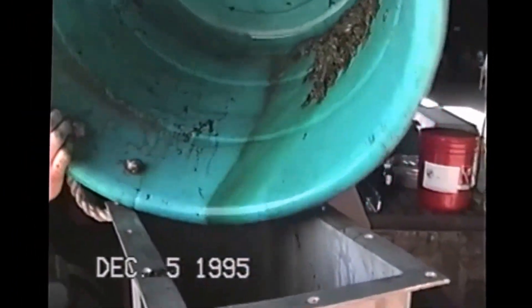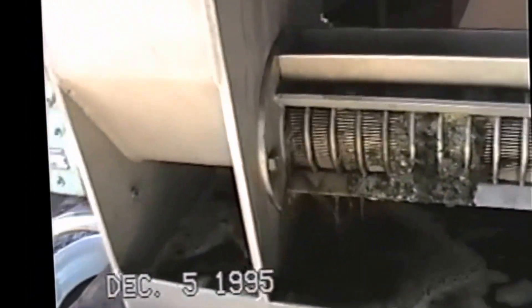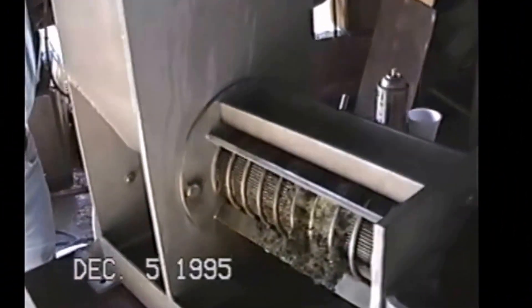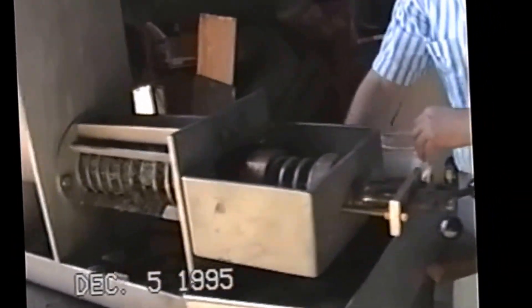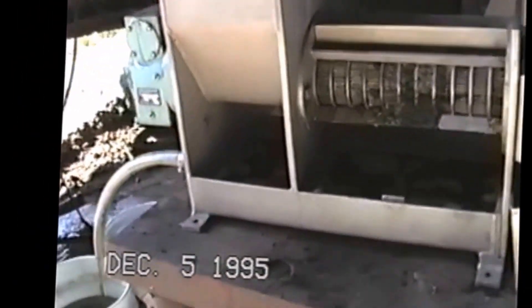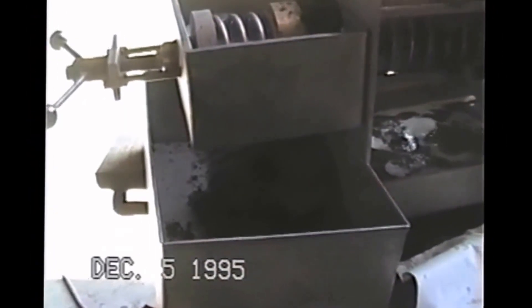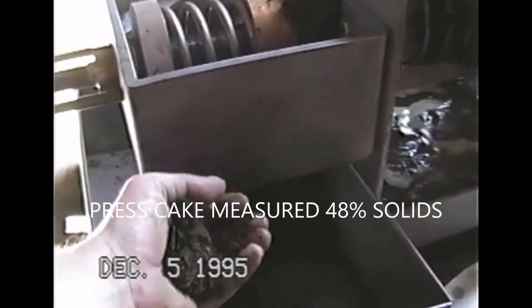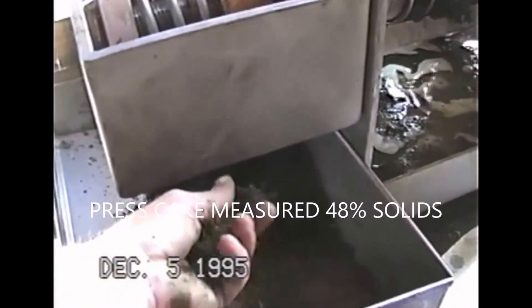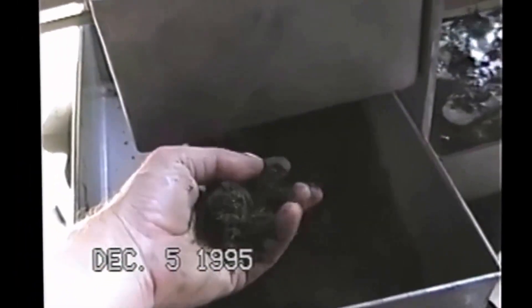That's the last of the first tub. We're getting another sample here of the press cake, and we're going to do a moisture test on it. After we did that one tub, this is just about all we have left — so it really pulverizes it and compresses it. The sheer volume is greatly reduced — that's all that's left of that whole tub of material.